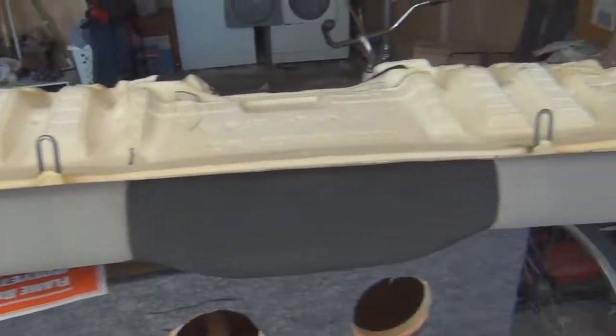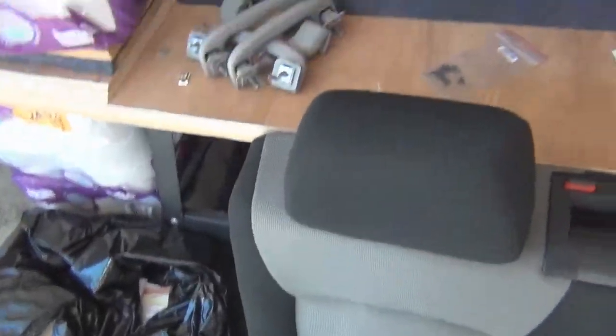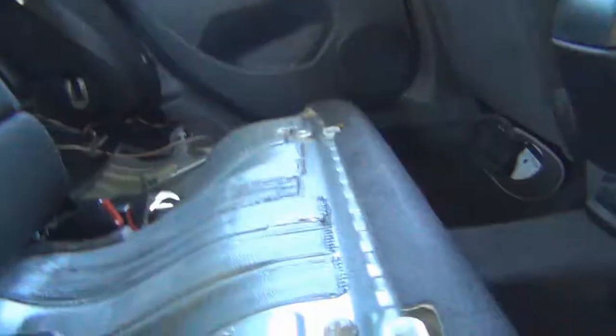All right, you backseat drivers — that's right, I'm taking out the back seats. Project is still on, let's go over here in the shade.